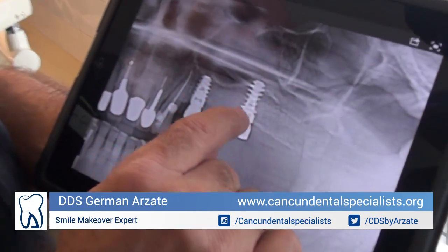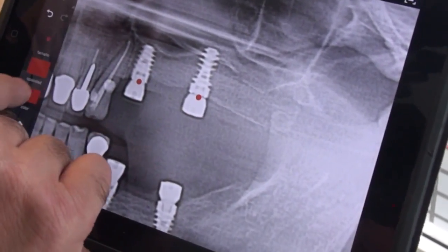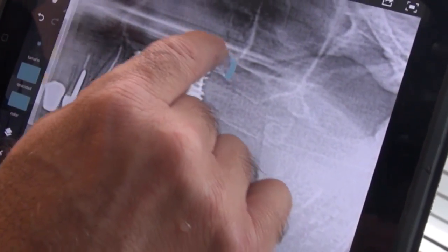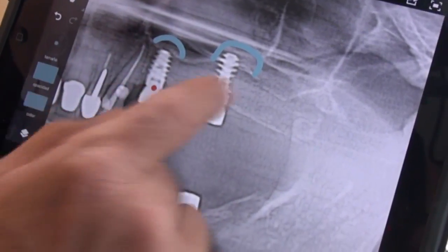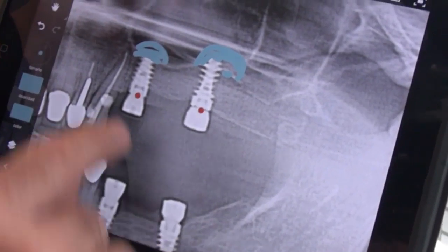What we did eight months ago was this: we placed two implants on uppers — now they're straight. We did a sinus lift on this area. See the bone grafting that we have here? We did a sinus lift with bone grafting on this area and it was a lateral approach.